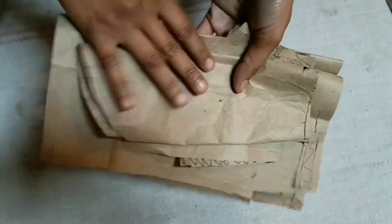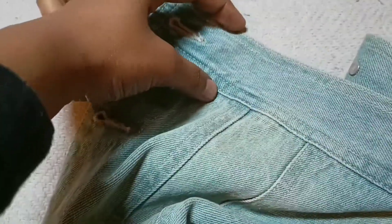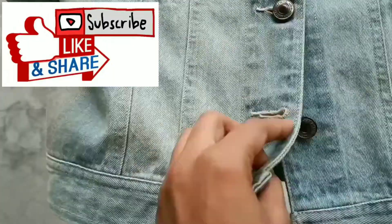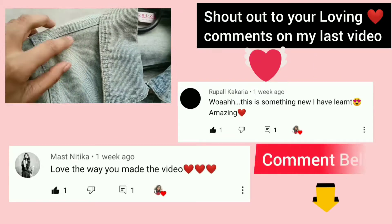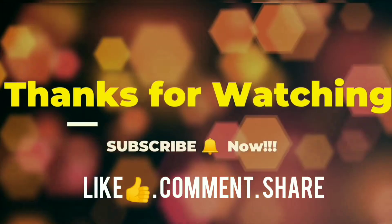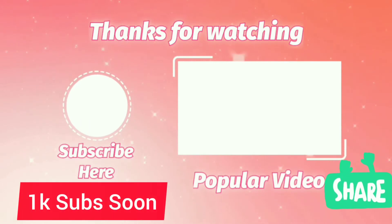We can now use these patterns to cut on fabric, and with that we complete the video. I hope you will be able to make your own jacket using the pattern of an old denim jacket. Thank you so much for watching and for your support and love. Subscribe if you haven't already. Take care, bye bye.